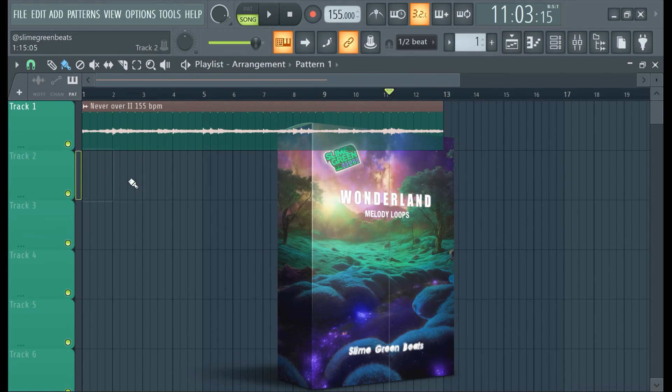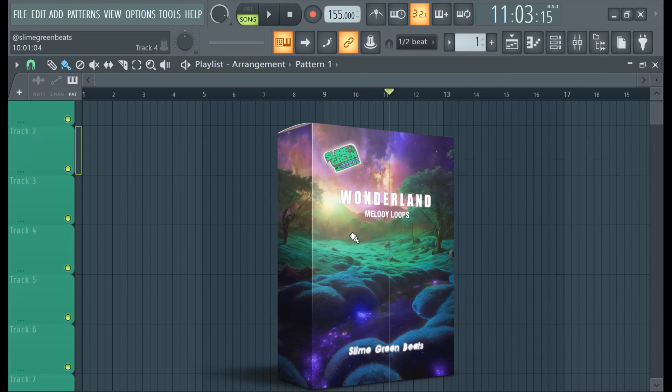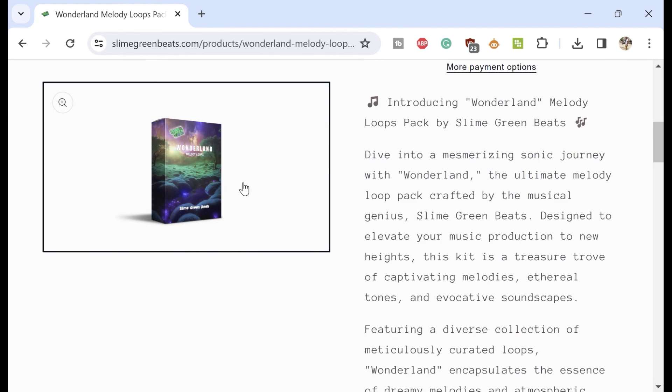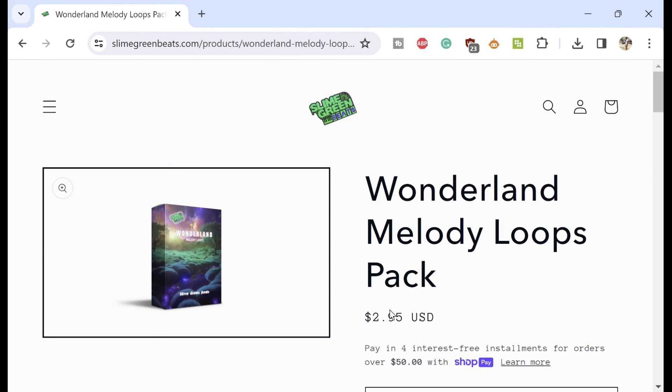Brought to you by Slime Green Beats — Wonderland New Melody Loops Kit. It's super hard, man. This graphic is so freaking good, bro. It's only $2.95. Shout out to the kit man — it's new, $2.95, it's like the greatest deal of all time. Check it out guys. This kit is just so hard, I mean this graphic is just unbelievable. Alright y'all, thank you guys for watching as always — stay tuned for more videos. Peace out.